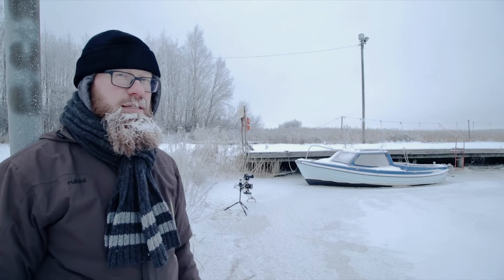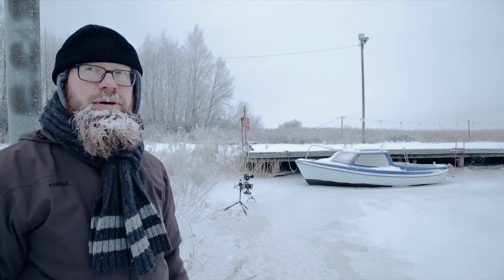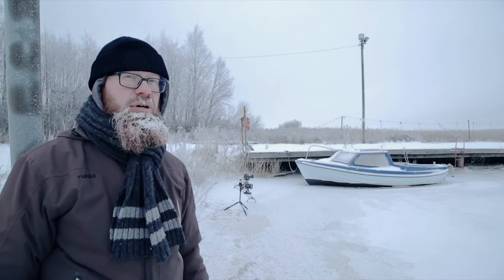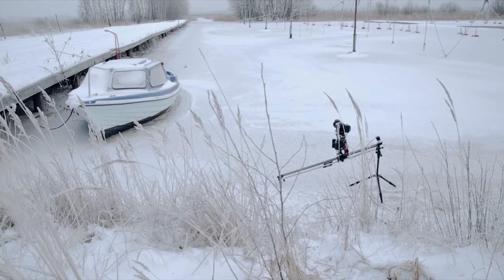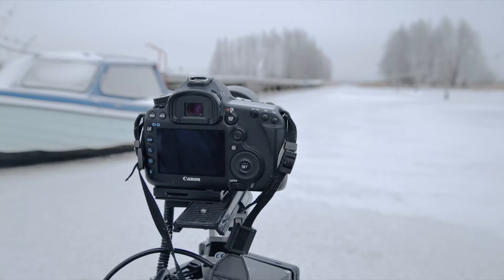Okay, this is today's second attempt to make some time-lapse, since the first one went so wrong. I decided to try something different, change the location of the camera, and there is some three-axis movement going on.